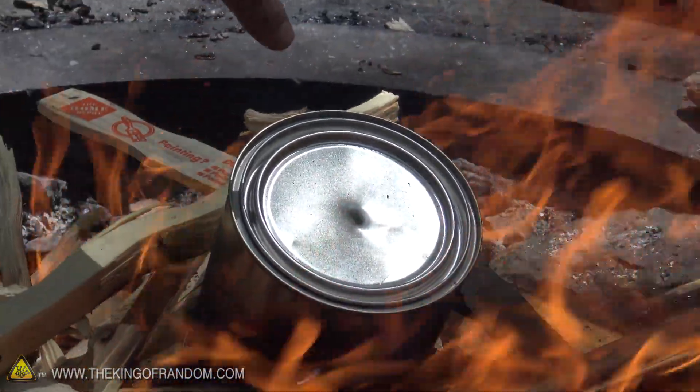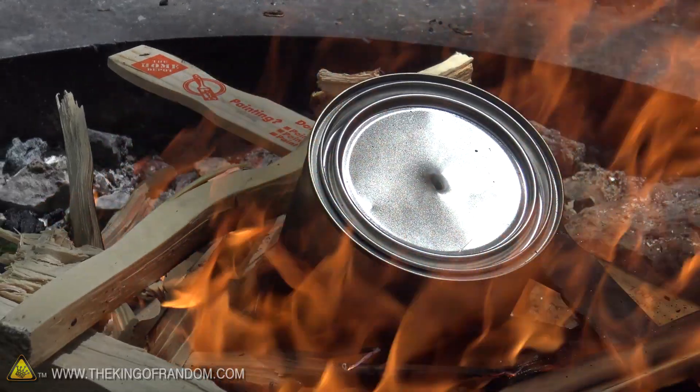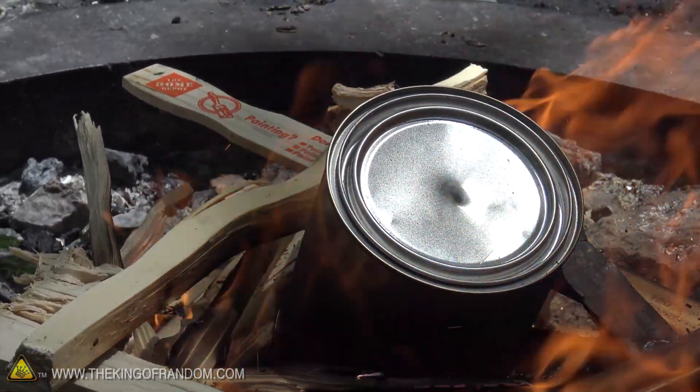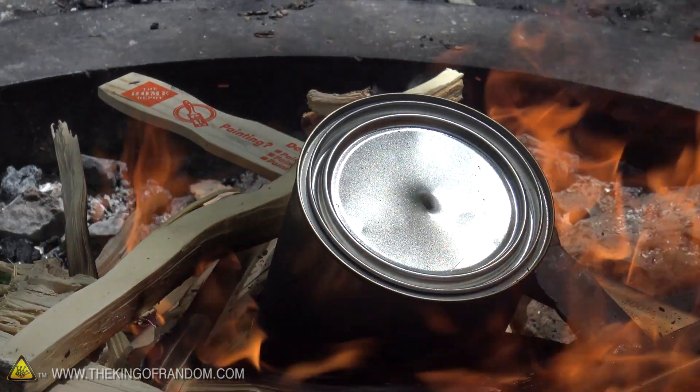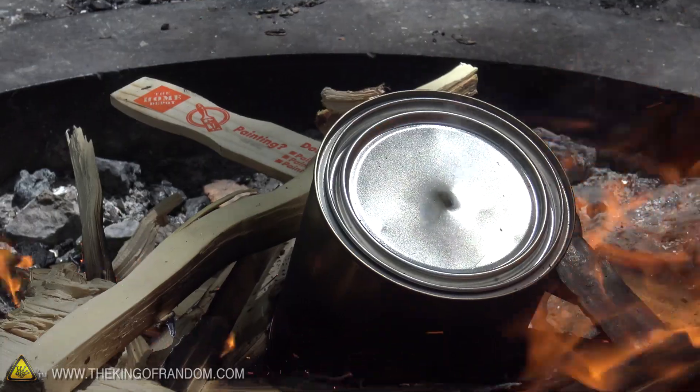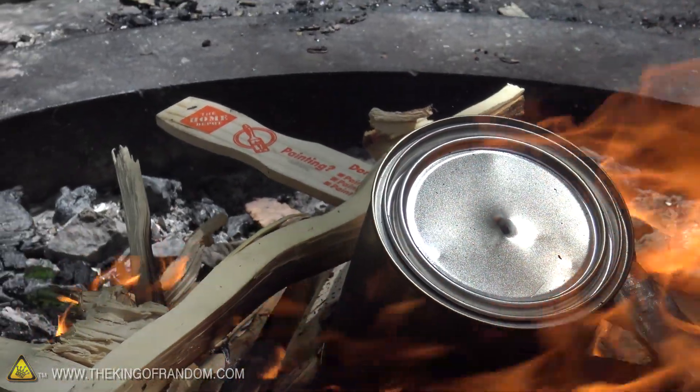As the can starts to heat up, you can see it starts smoking. That's because all the gases inside the wood are being released — hydrogen, methane, and all kinds of other things like acetone and pitch. We're getting all of that out of the wood, and because there's no oxygen inside the can, the wood is going to char but it's not going to burn.